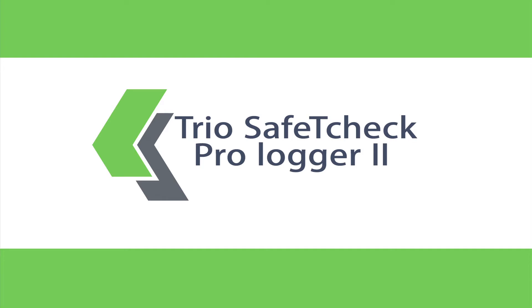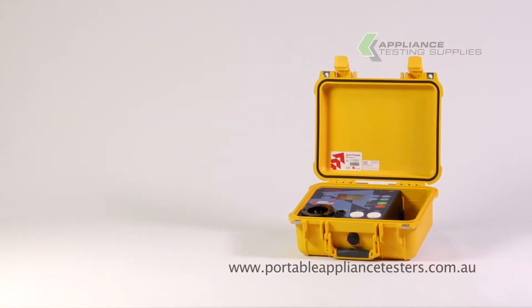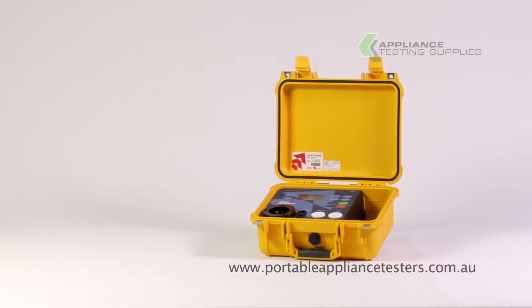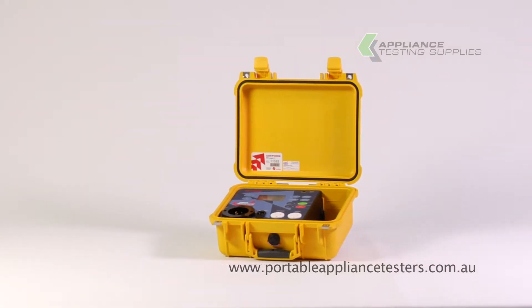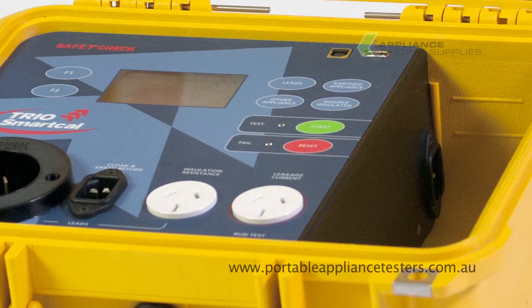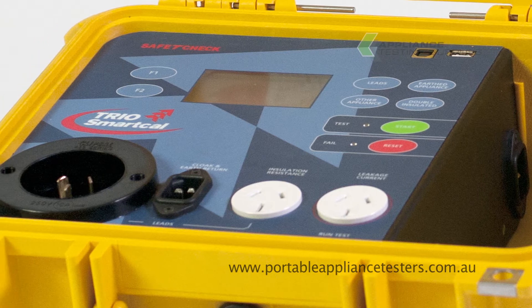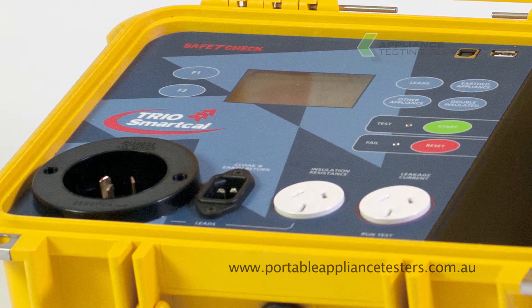The TRIO Safety Check Prologger 2 is an Australian-made portable appliance tester that comes in various models. This particular model has RCD testing with an in-built isolation transformer, and is supplied in a Pelican briefcase. The unit has internal memory and is downloadable to a PC.